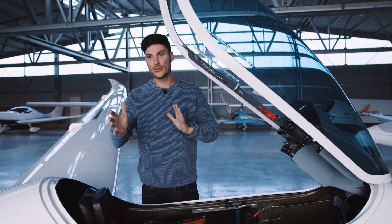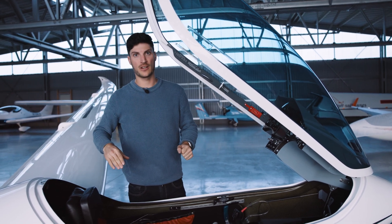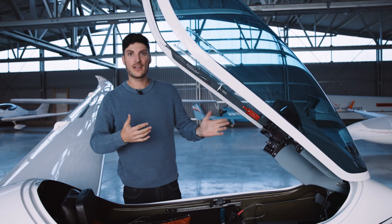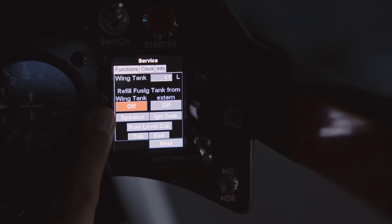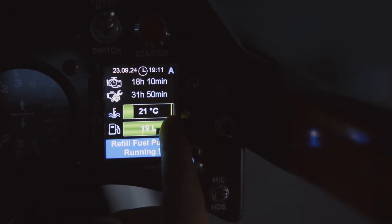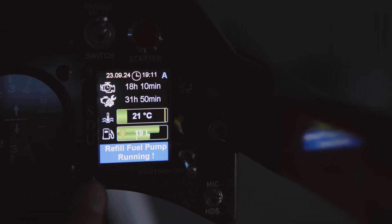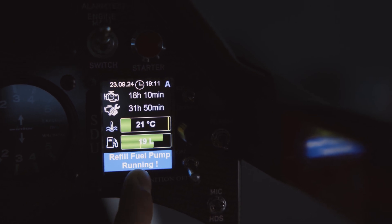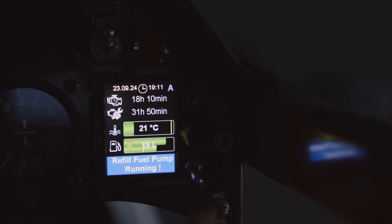One last topic for the refueling process: in the air you need to get the fuel from the wing tank into the fuselage tank. It is recommended to first use the fuselage tank down to about one to three liters remaining and then pump the fuel back into it. In the service tab use the feature 'refuel fuselage tank from the wing tank', press on it, and it will automatically pump the fuel from the wing tank (the upper one) to the fuselage tank (the lower one). Keep in mind it won't stop automatically, so you should switch it off yourself — and since the fuselage tank capacity is limited, perhaps do it twice per flight.